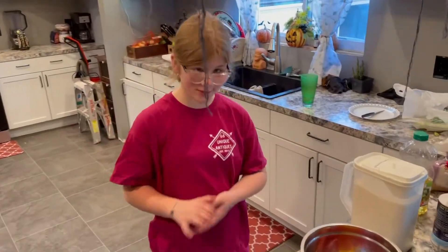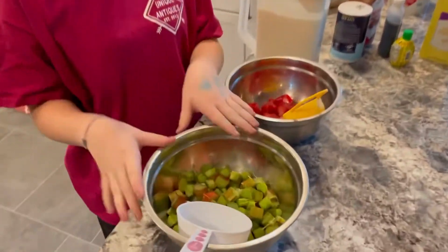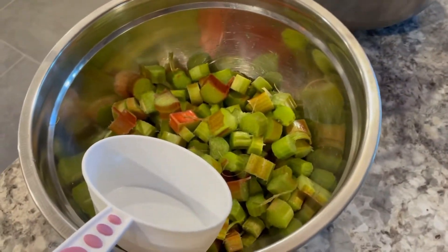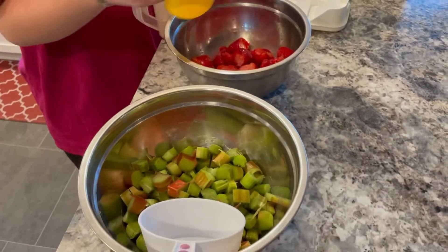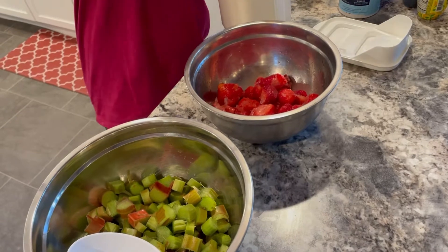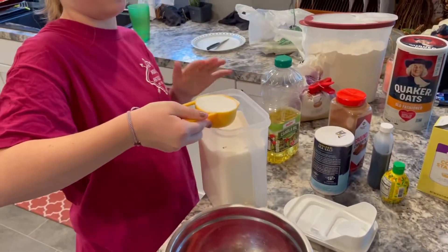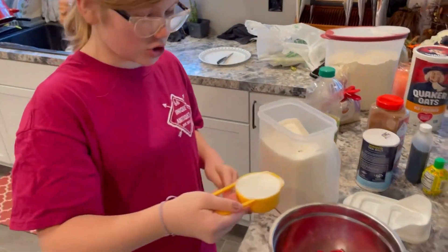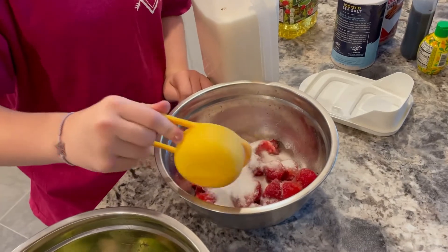So for our first step we have to toss some sugar into the strawberries and rhubarb, but in two separate bowls. Into the strawberries we have to add in a half a cup of sugar. Also, the grandma who gave us the rhubarb is going to be one of our taste testers tonight, so stay tuned for that.